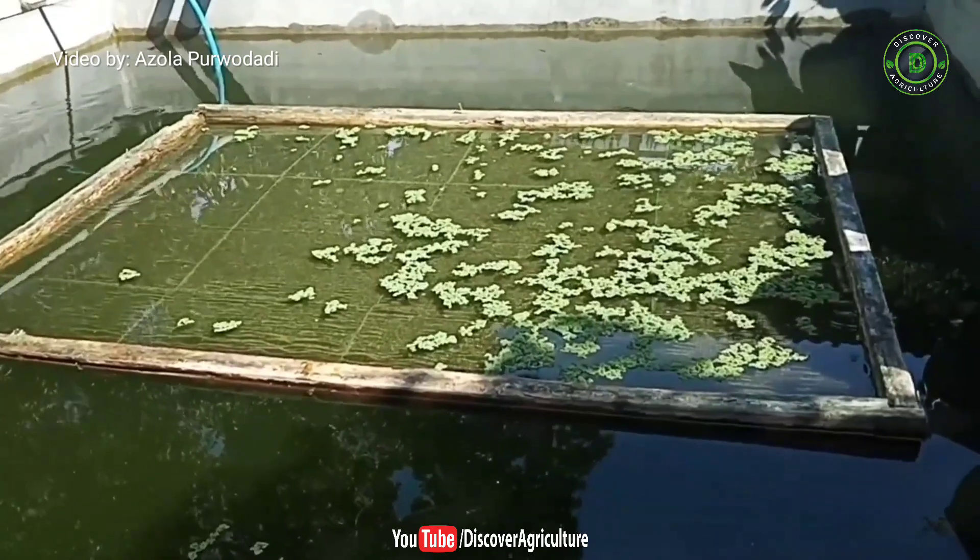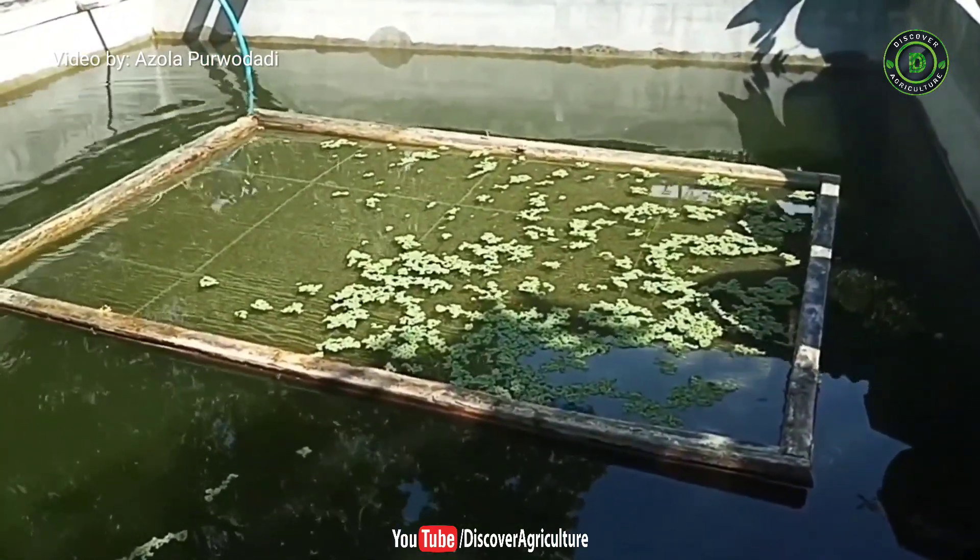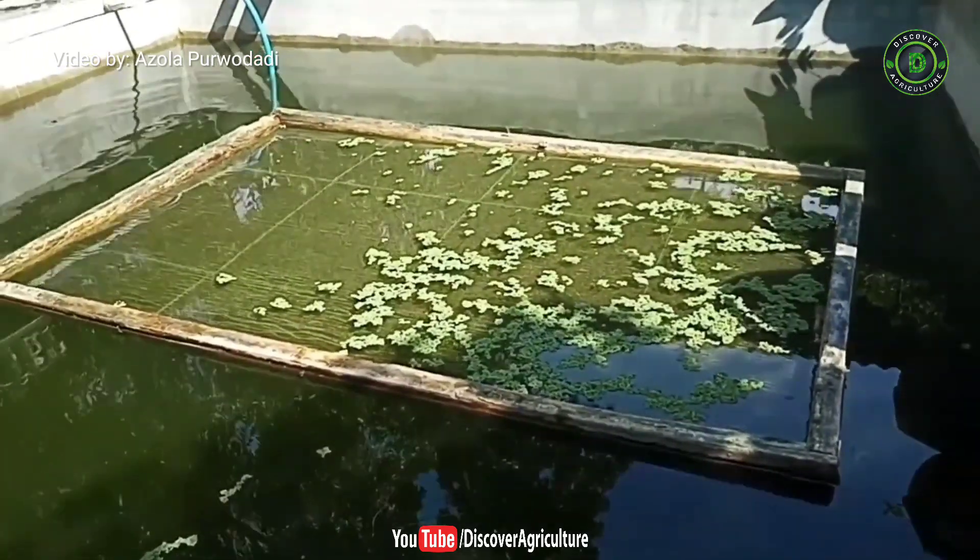That's our video about how to cultivate azolla microvilla and grow fish in one pool. Hope this video helped — don't forget to share, comment, and subscribe. Thank you.